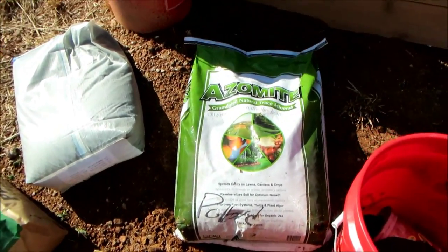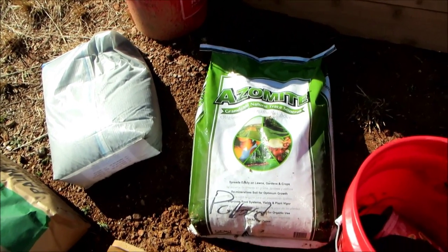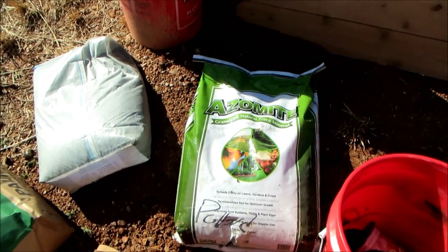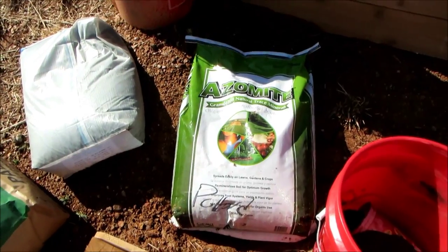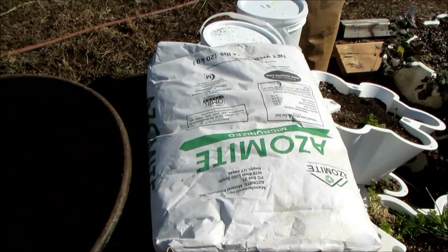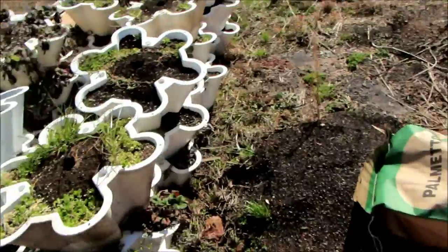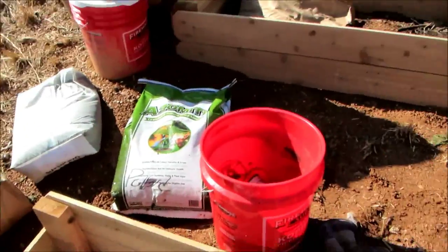I went to Asheville yesterday to pick up azomite and asked three times if they had the right kind — they did not, so I got stuck buying one of these. I'm going to use one half of these bags and one half of the granulated azomite per bed, because I'm running low and don't know when I'll have time to go back to Asheville.